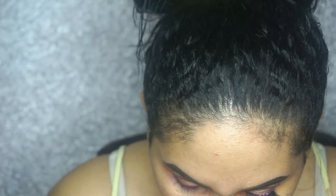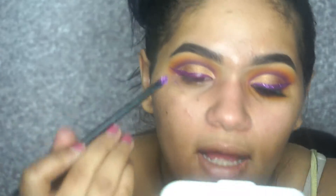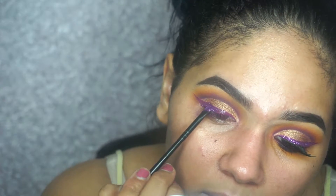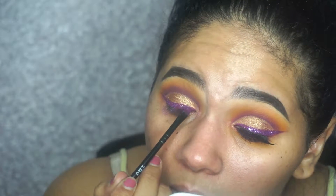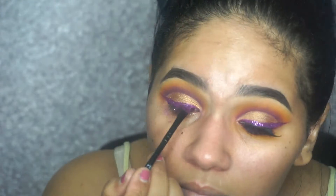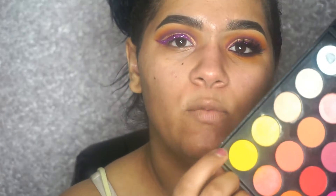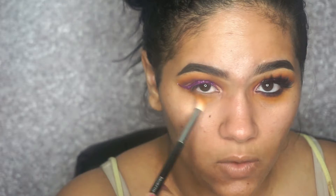Once you have that, just go in with a pencil or brush and tap on the glitter. Now let's finish our lower lashes. Going in with the yellow again, using the same brush — the M518 — and applying that all over my lower lashes.